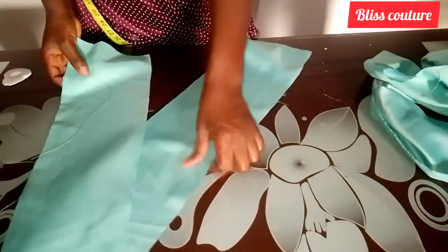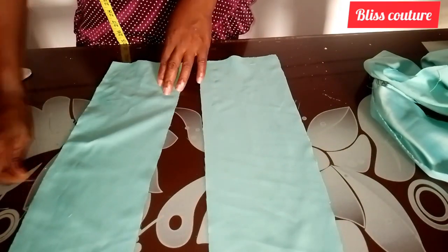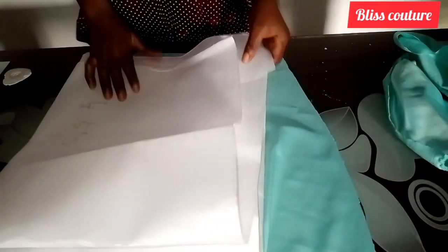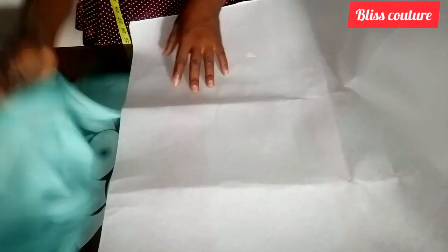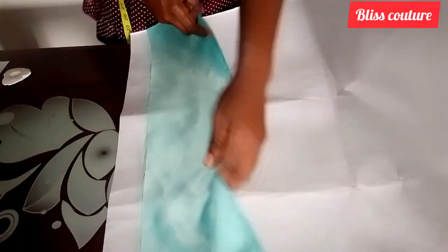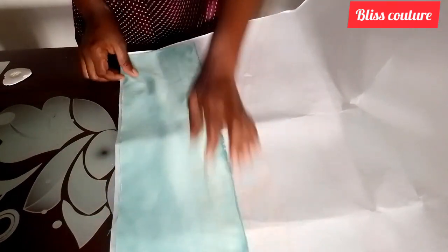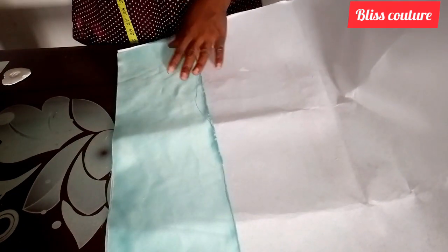After removing the pins, the next thing I will do is take one of the fabric pieces and bring out my hard hair stay interfacing. I will open it up, then place the wrong side of the fabric to the shiny part of the hair stay interfacing.